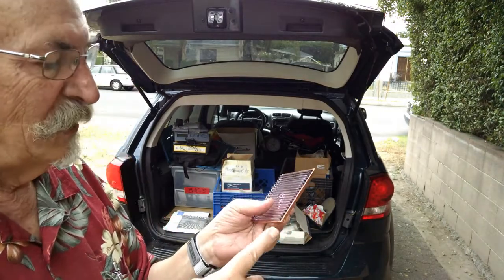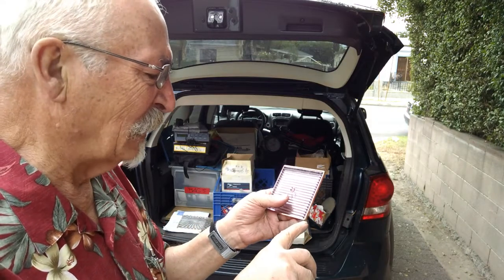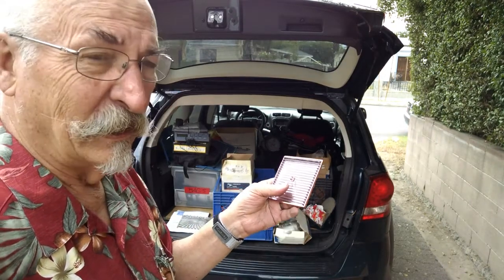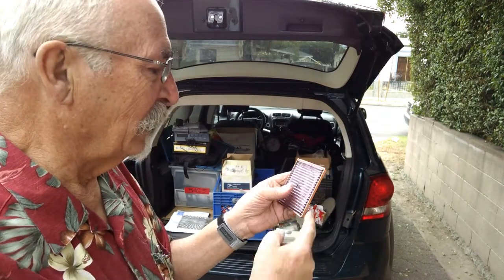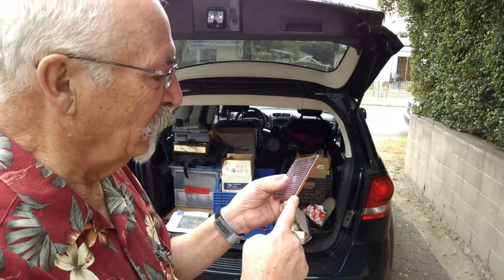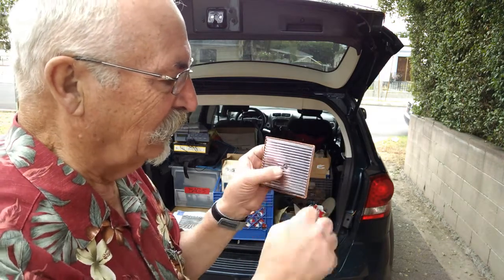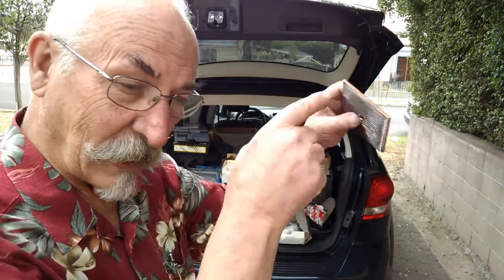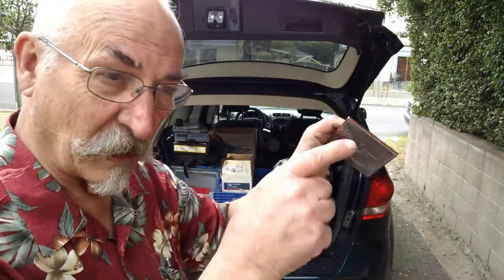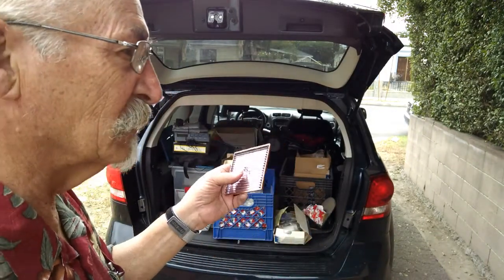I've seen this copper foil work before. Many years ago I learned to do some stained glass work — both leaded, using the lead strips called cames, and then there was another style using self-adhesive copper tape you could stick on the edges of pieces of glass and then actually solder them together. You see Tiffany lamps and that kind of stuff done that way because you can make a curve with it — make it over a form and then solder all the pieces together.